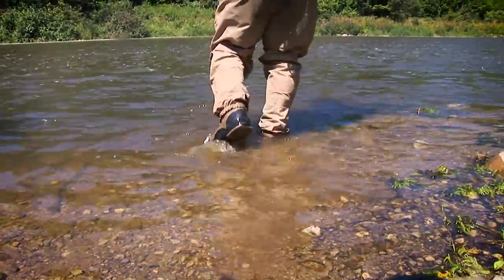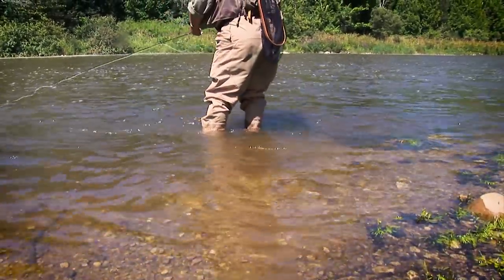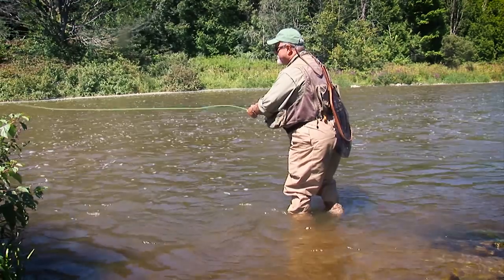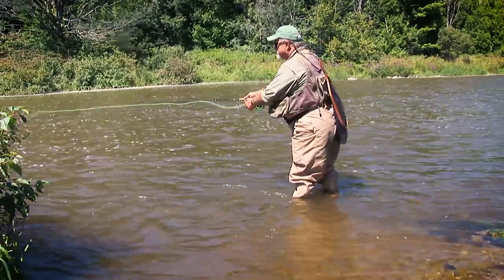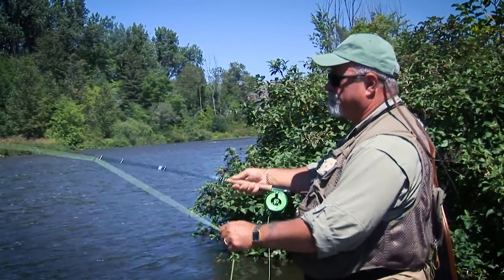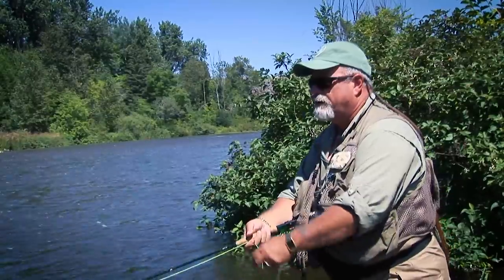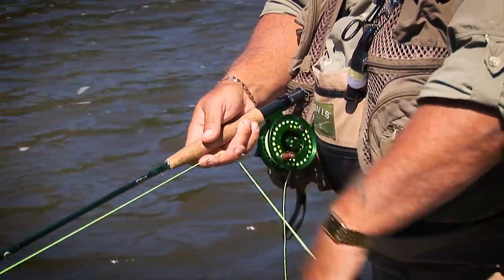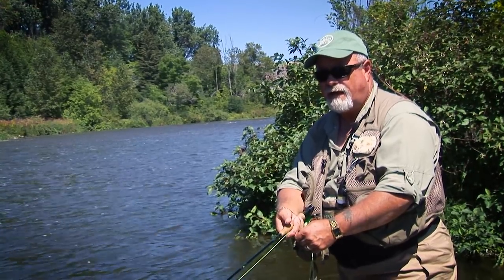Then, and only then after you've tried it, move out into the current. What I'm doing is casting to the middle to see if anything is active out there. I'm giving it a few twitches, extra jerks on the pole, trying to give it a little action as it comes around. And then as I get closer to the bank, I'll strip it in.